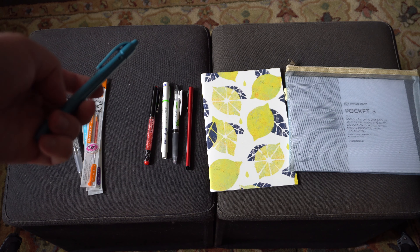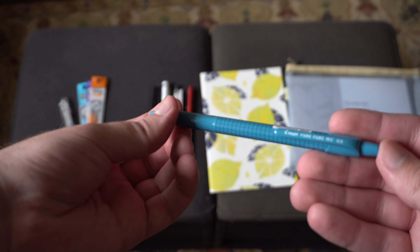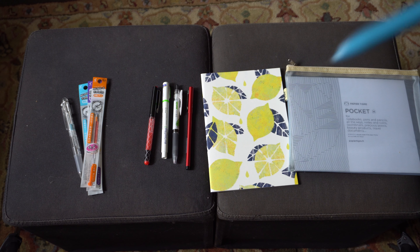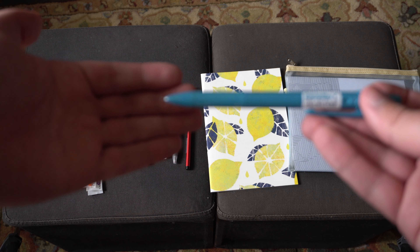Also from Pilot, we have a Furry Furry mechanical pencil. This is interesting because you click it out to extend the little nib, and then if you shake it, the graphite starts to come out. I haven't seen that before.